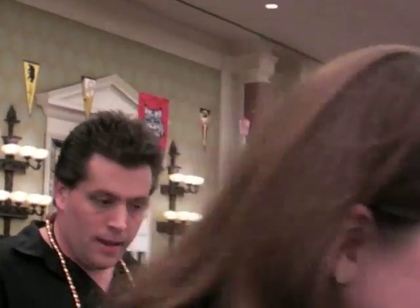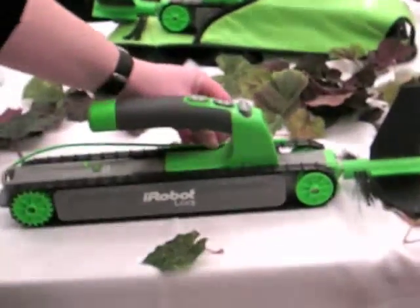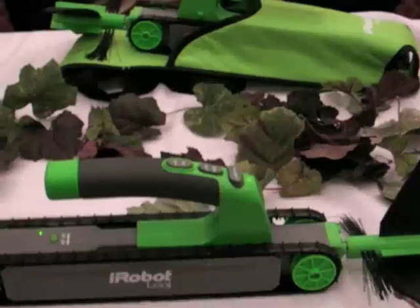So this is $99. When's it available? It is available now. You can go right online and get it. The holster is an added accessory for $30.